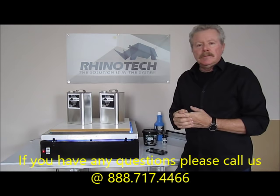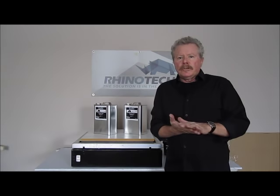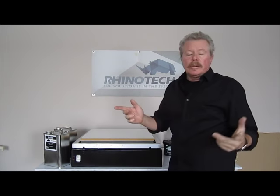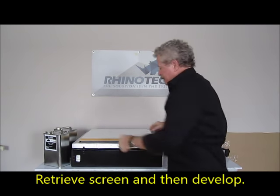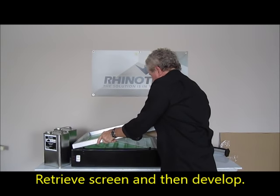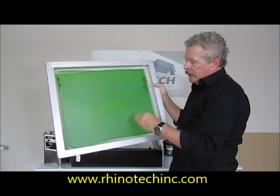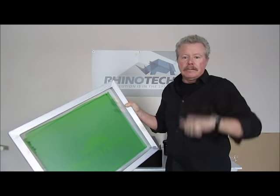When this is done, we'll move on to actually doing the developing of the screen itself. We've exposed the screen for our four minutes, turned it off, and we simply have to retrieve our screen. We're going to walk out to our washout booth and go through the developing process. If we leave the film behind, you might be able to see there's a latent image in here — you can actually see where the light did not hit it.